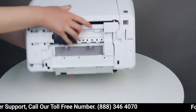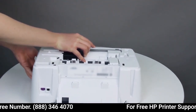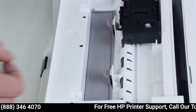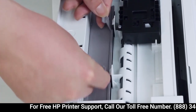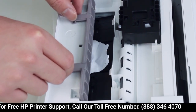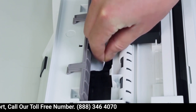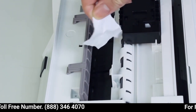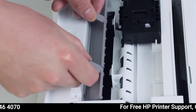Turn the printer over. Then open the clean-out door on the bottom of the printer by pressing the latch on both sides of the door. Remove any loose paper or debris from the clean-out area. Then close the door by pushing in until the latches snap into place.